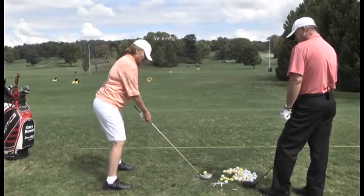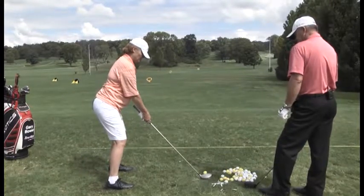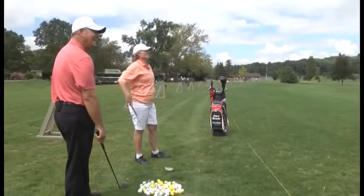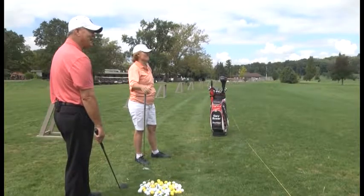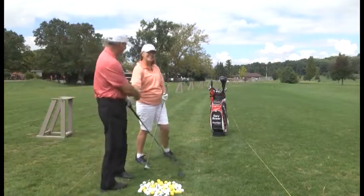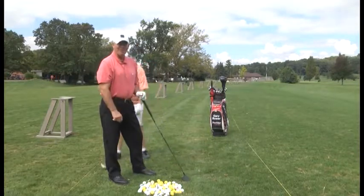Good shot here — straight as it could be. That is perfect. You did fantastic, Leslie. We'll be right back with more golf tips.